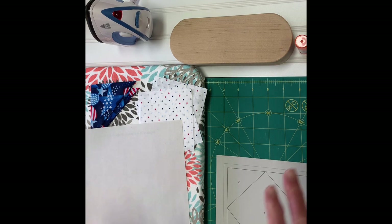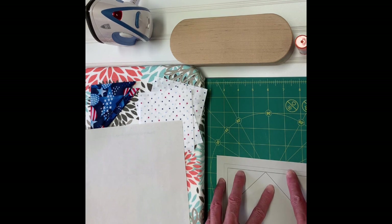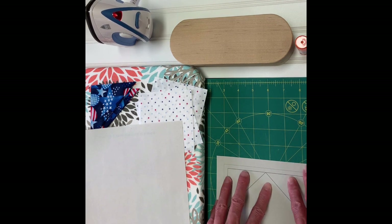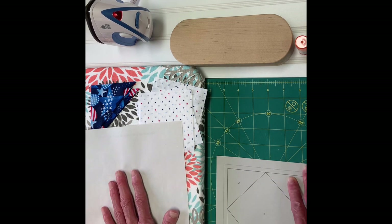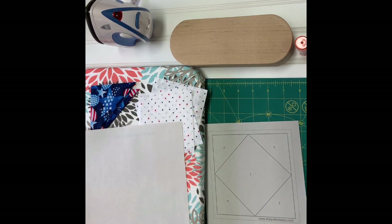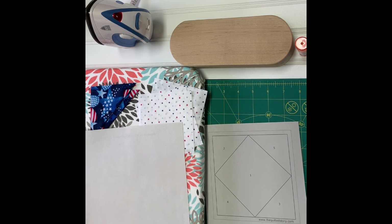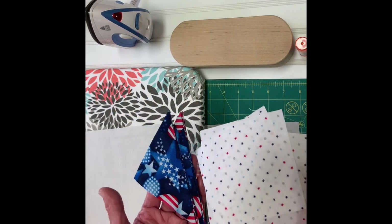I'm going to sew off camera, but I'm going to show you what I'm doing here on the display, including the pressing. We're going to do a simple square in a square today, and when you purchase my pattern on my Etsy shop, maddieandmetoo.etsy.com, you will receive three different sizes of the block and the fabric recipe cards which tell you what size to cut your fabric pieces.